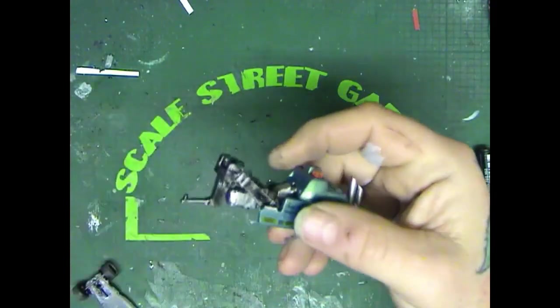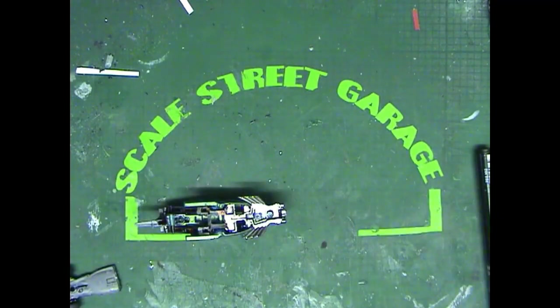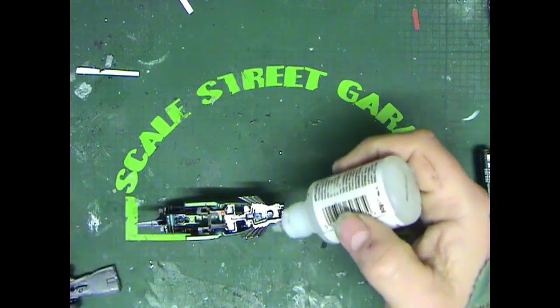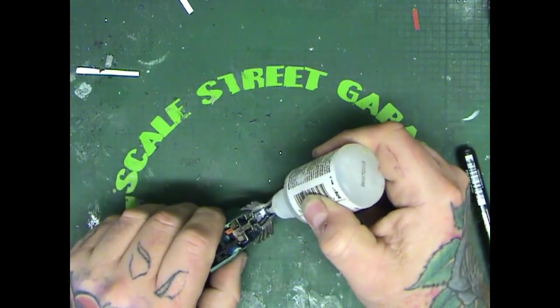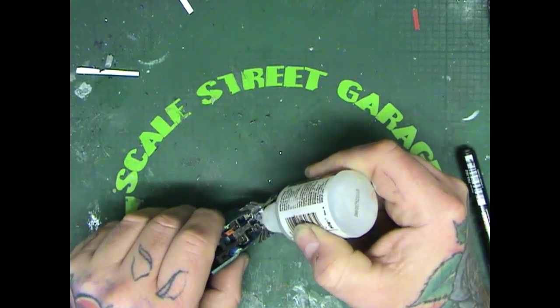Now it's just time to clip and fix it all together. I know the front clip's in place, but I'm just adding a little bit of CA glue there just to make sure it doesn't fall apart afterwards at some stage.